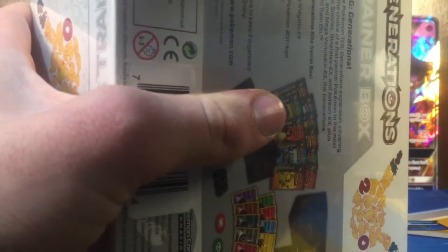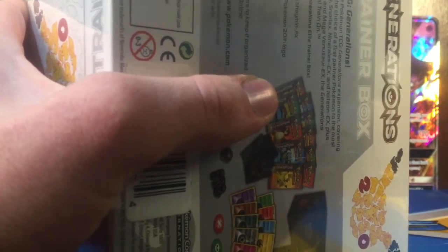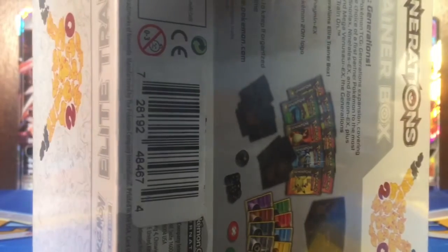If I am able to get it open, I might just use a pen so that I can get it open pretty easily. I did recently open a XY Evolutions Elite Trainer Box, which is the Mega Charizard one. And I've already opened the Mega Blastoise twice, so if you guys want to check that out, make sure to check that out.